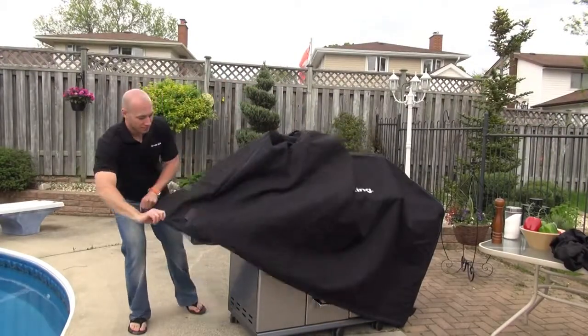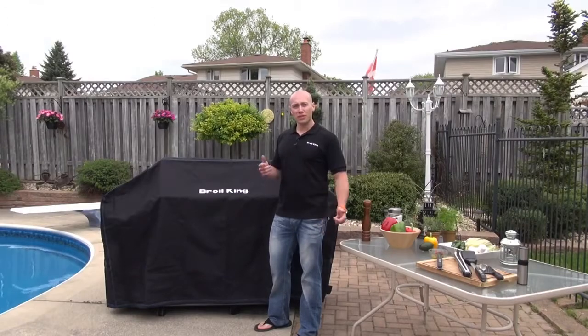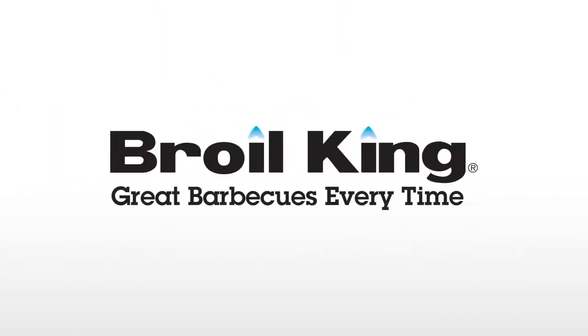It comes in a variety of sizes to fit all Broil King grills to protect your investment. If you'd like to learn more about Broil King accessories, visit your local Broil King dealer or broilkingbbq.com.